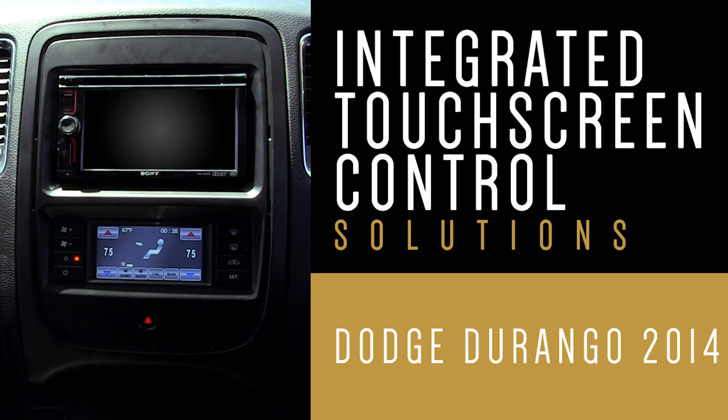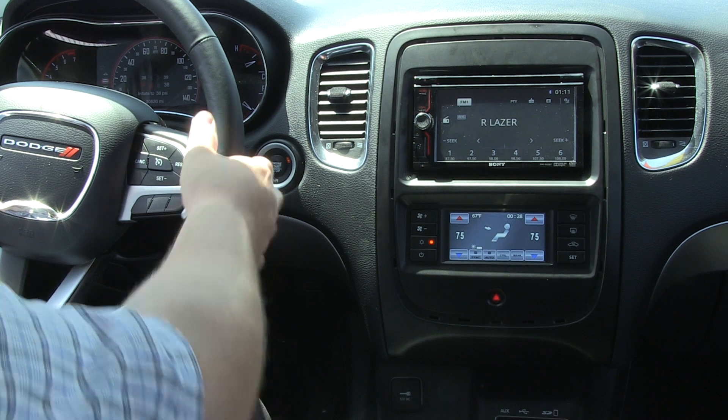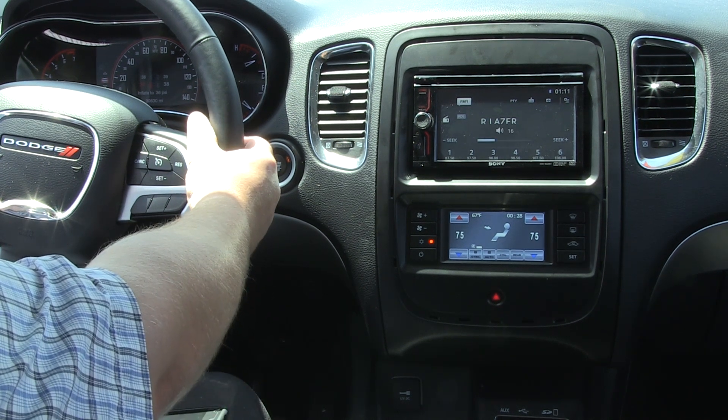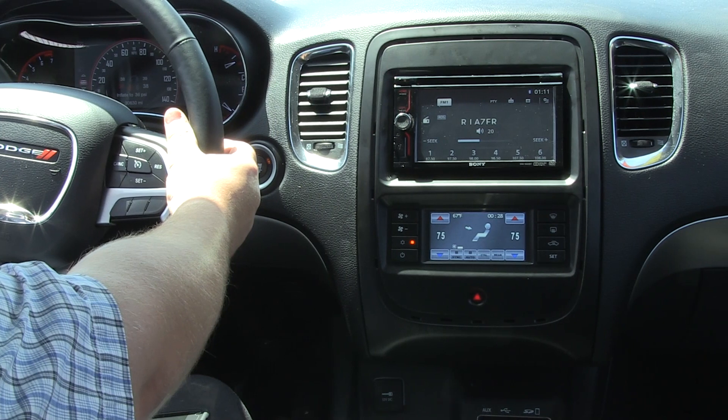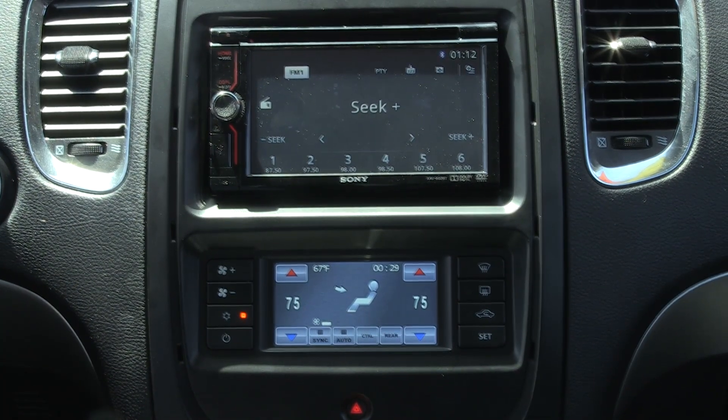We're proud to showcase our CTKP-DG01 Professional Installation Kit for the 2014 onwards Dodge Durango. The CTKP-DG01 retains the vehicle's steering wheel controls such as volume and track so that they work in correlation with your new aftermarket head unit.